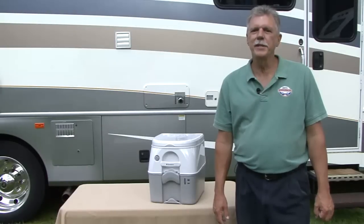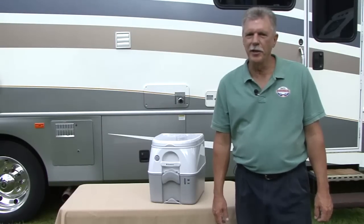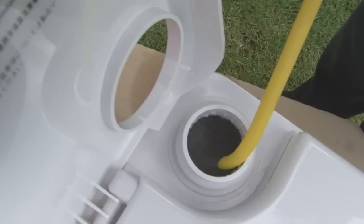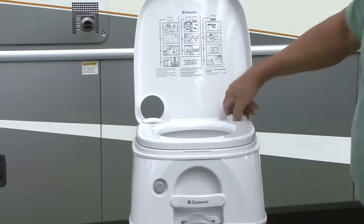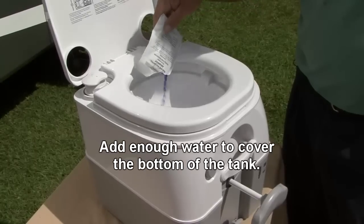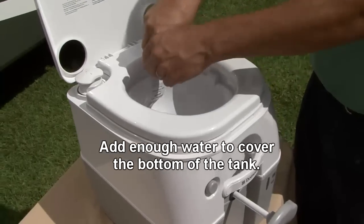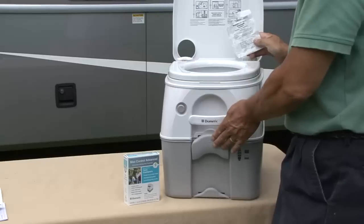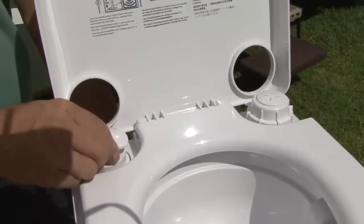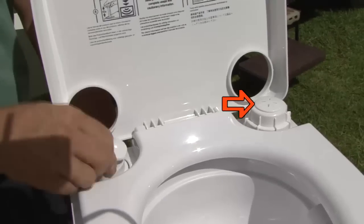Dometic 970 series portable toilets are easy to use. Remove the water cap and fill the upper tank until it reaches about 1 inch below the opening, then replace the cap. Pull the flush handle to open the slide valve and pour the pre-measured deodorant directly into the lower tank, then close the slide valve. Pump the air pump about 15 times or until air emits through the relief valve on the water cap.